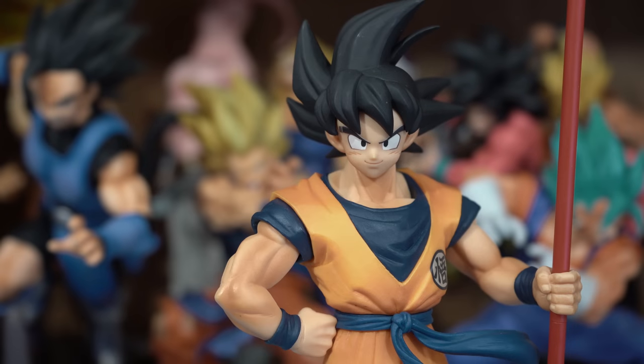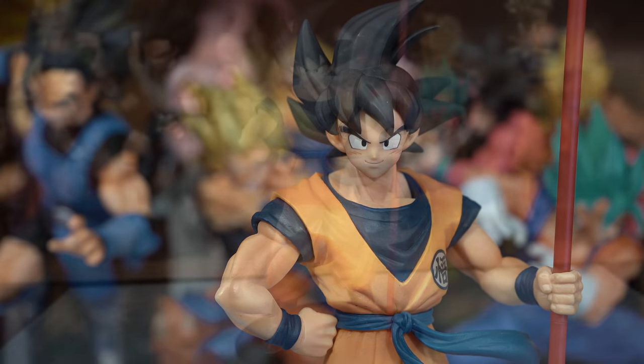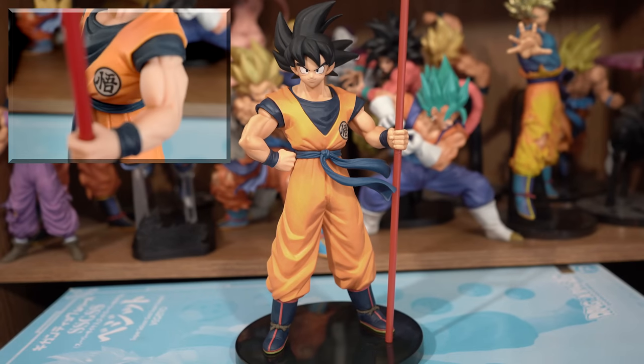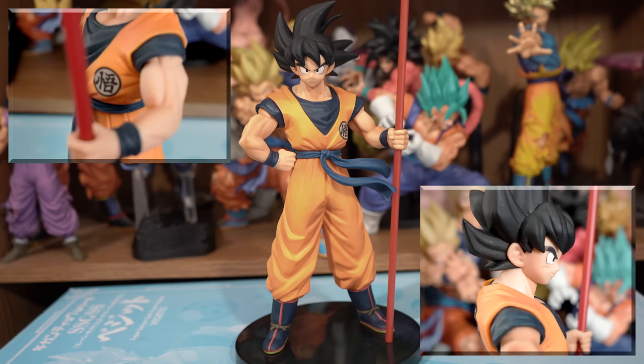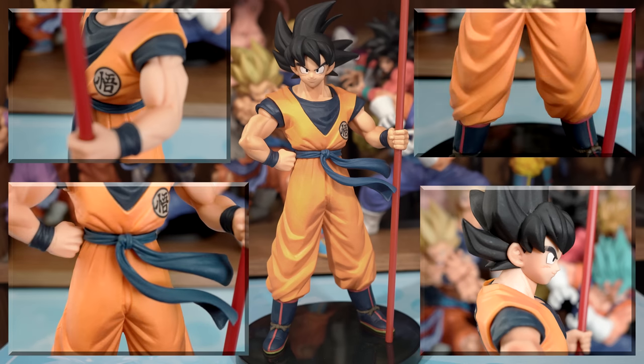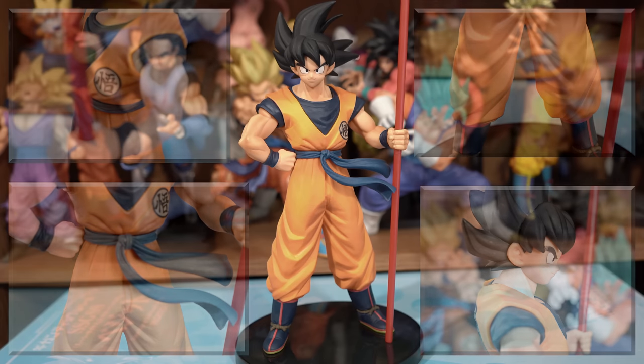This is an absolutely spectacular figure. The sculpt is perfect in my opinion, and they capture his likeness superbly well. Looks exactly like his anime counterpart, as if they plucked him right off the screen. The paint and paint application is extremely well done also, and the shading throughout is subtle, which I absolutely love when they do it that way.